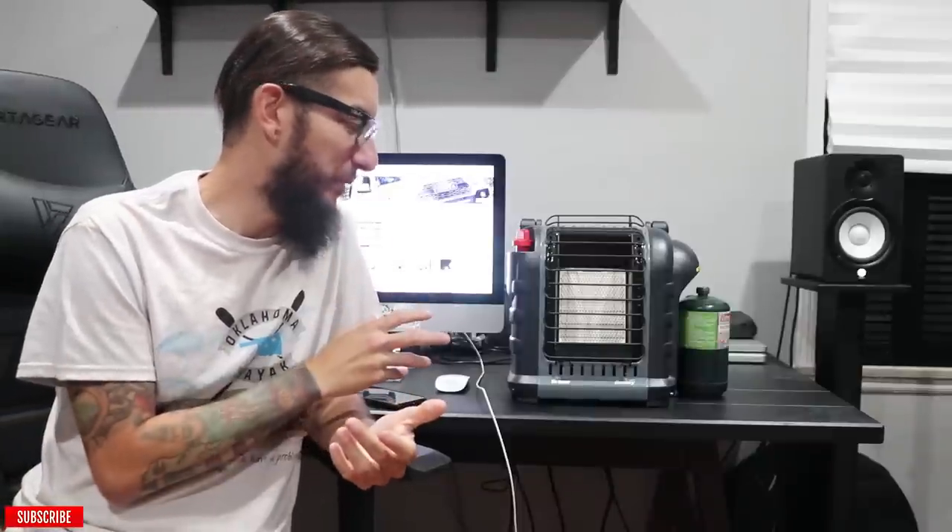Anyways, he's the one that recommended this Mr. Buddy Heater and it works great. I'm telling you guys, the first time I used it we were out in Big Bear and it was really cold — like 25 degrees or so — and if it wasn't for this Mr. Buddy Heater, we would have froze to death. The second time I used it we were out in Mammoth, super cold, it was snowing, crazy blizzard weather. And Mr. Buddy Heater definitely kept everybody warm.